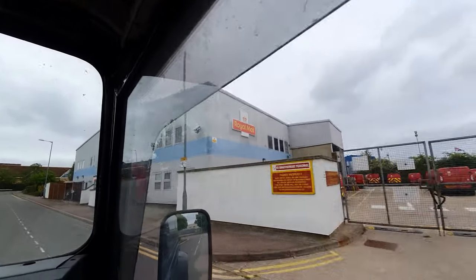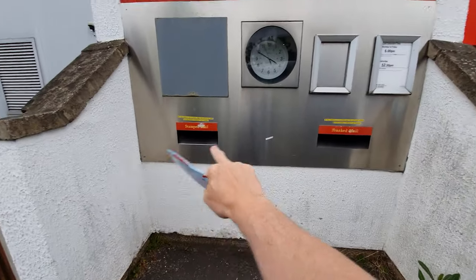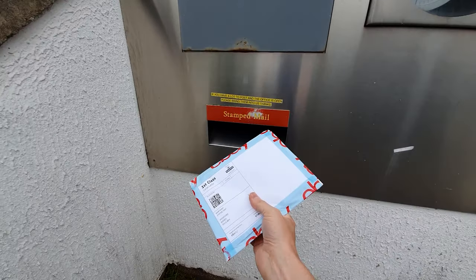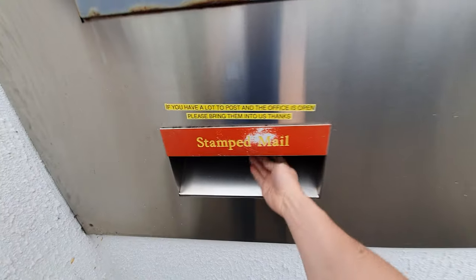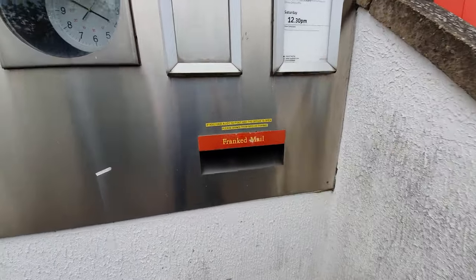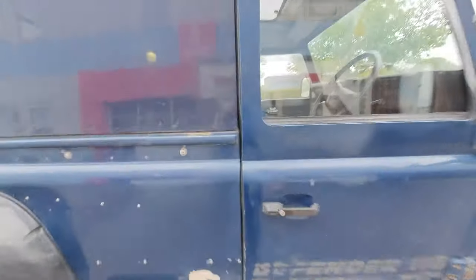Here we are pulling up at the local post office. We've got two slots here — one for stamped mail, which is where eBay labels go, or if you put your own stamp on. If you're using a franking machine, it goes into the other slot. That is it — that is our day's work done.